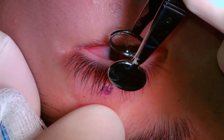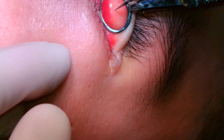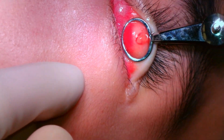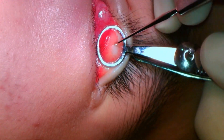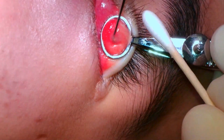An antibiotic ointment will be placed over the wound and in the eye, and an eye pad will be placed. The second chalazion is located on the upper eyelid. I always mark the area on the skin so that when I inject local anesthesia, I do not lose the area of the chalazion. The chalazion clamp is placed, and an 11 blade is used to make an incision through the conjunctiva and tarsus overlying the lesion. The contents are then expressed with cotton tip applicators, and the curette is used to remove the remaining material.